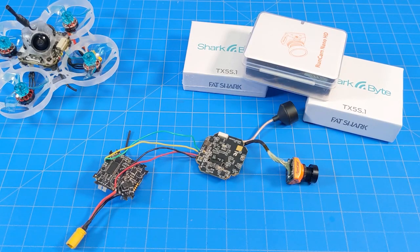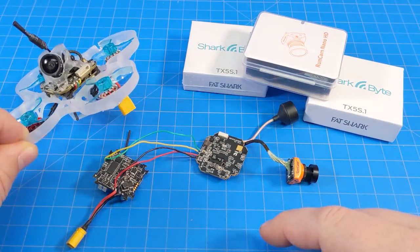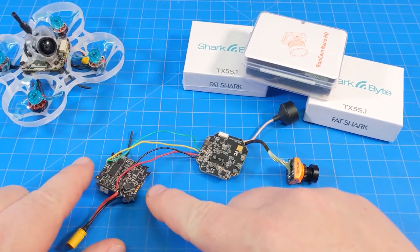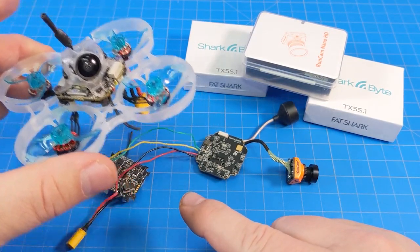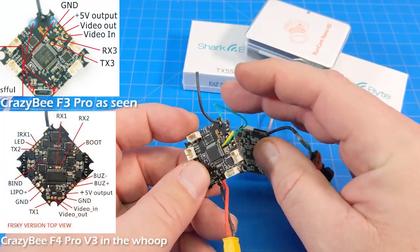Hello everyone, today we're doing a real quick video on SharkBite install. I've been asked a few times to show an install, and instead of going through all the wiring — things like tinning and soldering and stripping — I think at this point that's kind of just wasted time. I've actually got two units set up here. This is the one I've been flying around since pre-production days, still got the number 12 on it. And then I've got a Crazy B F3 Pro here with the Crazy B F4 version 3 inside of it.